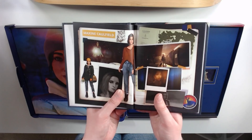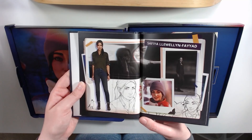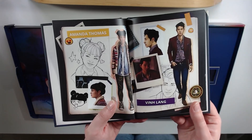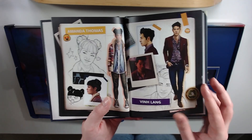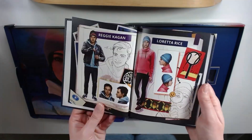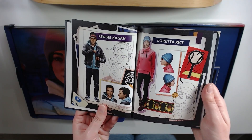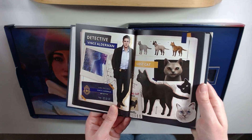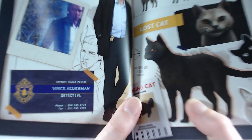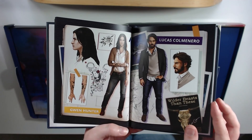Oh, it's the artwork. We have Maxine Caulfield, Safiya Llewellyn Fayyad, Moses Murphy, Vin Lang, and Amanda — I can see Amanda there — Diamond Washington, Yasmin Fayyad, Reggie Kagan, Loretta Rice, Detective Vince Alderman, which we know very little about. And there's a forest cat — wait, are we getting one cat? It says 'tell your cat' — I said pspspspsps, love it. Gwenhunder, Lucas, Calminario.